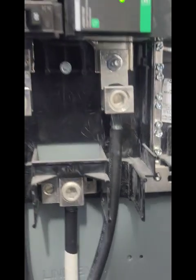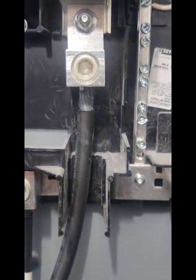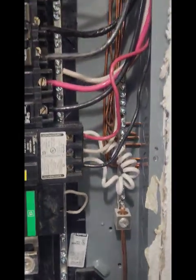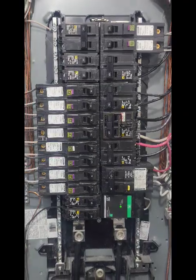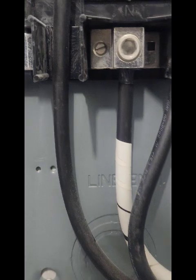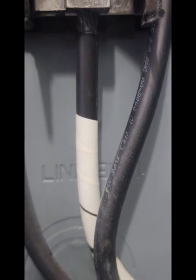You've got aluminum stranded wiring which is still acceptable for the service feeds. This is being fed from outside the building — there is another panel on the outside which actually has the main disconnect. It's a 150 amp breaker for a main disconnect. I can tell that this is wired correctly because on the wire it actually says 2-0, so I know that this is the right size aluminum for a 150 amp service.